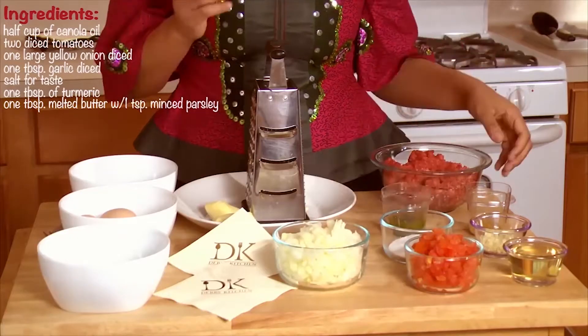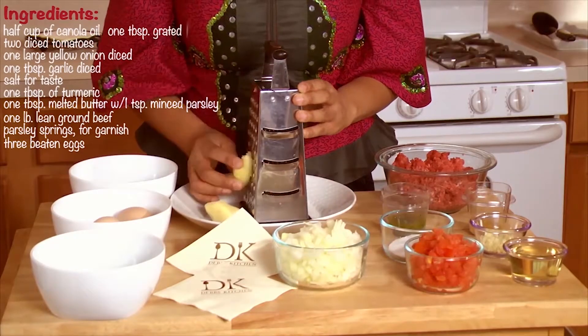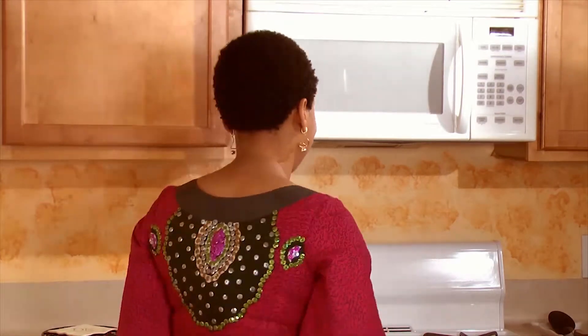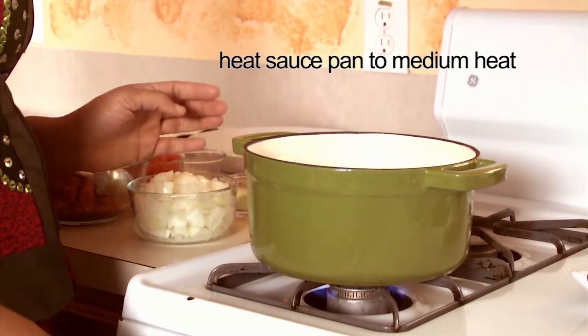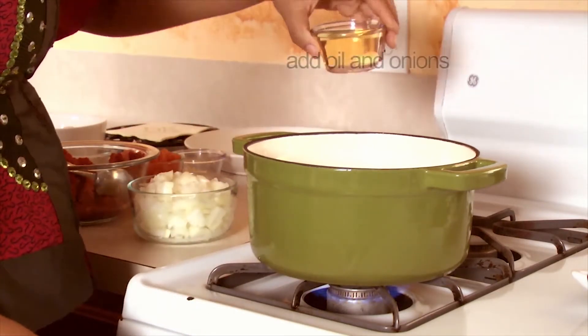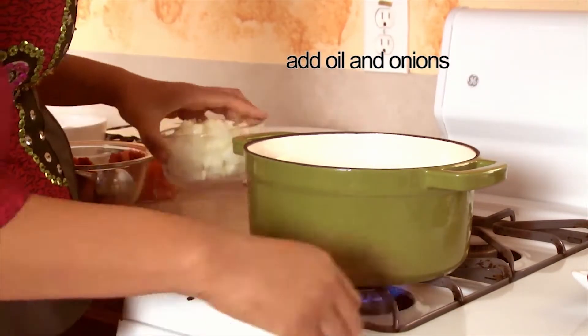A pound of fresh ground beef. For garnishing, I have some parsley sprigs here. Three eggs. I'm going to have a tablespoon of grated ginger. Ginger is great — it adds a kick to your meal and it has a great aroma.